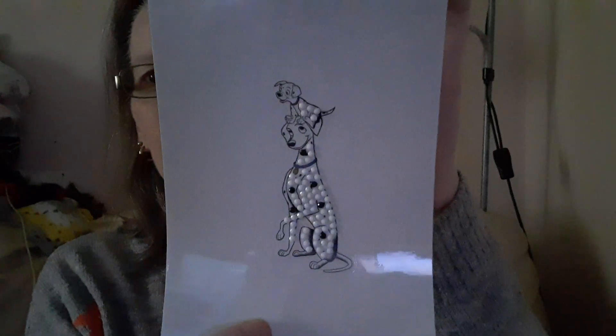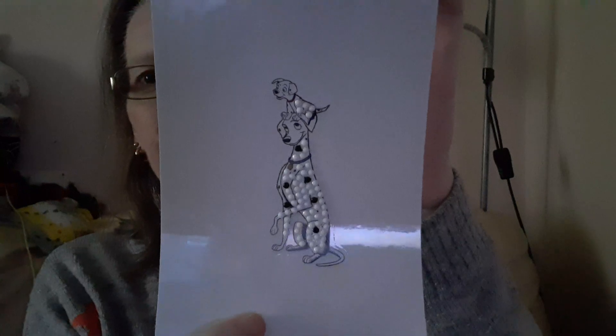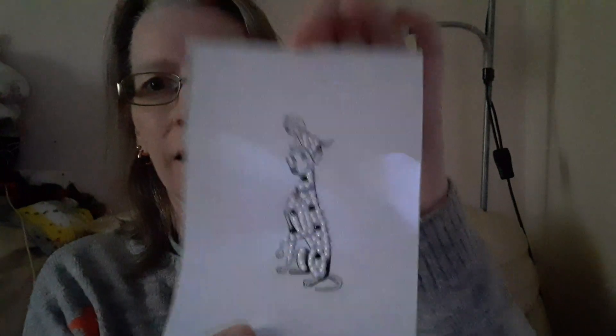That was a nice quick easy one to do, so I thought I'd just pop on and show you these two finishes. Thank you for watching and I'll see you again soon.